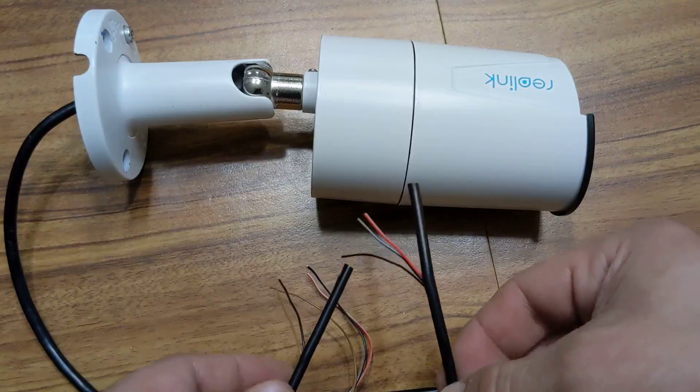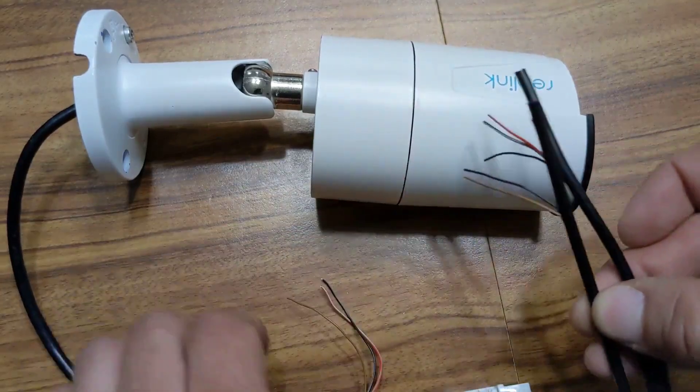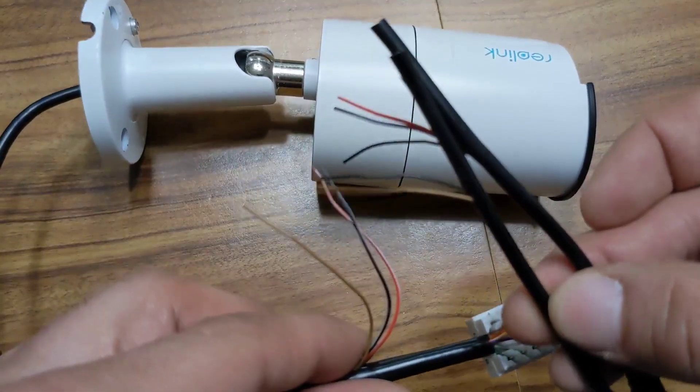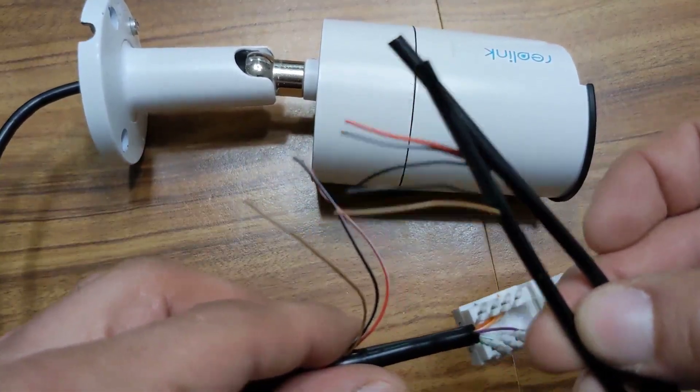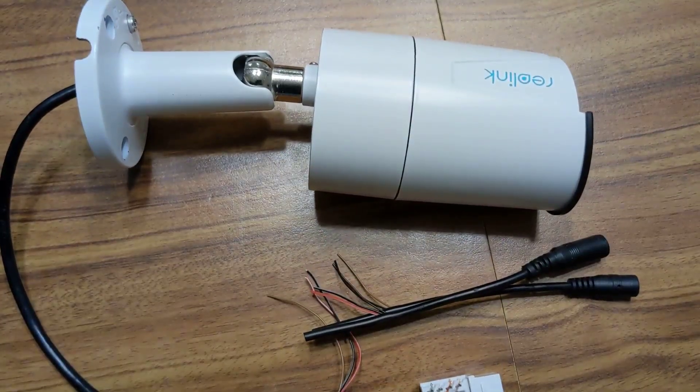If you want to repair the other parts of the camera, just separate the wires right here. All you're going to do is match colors — brown to brown, black to black, red-white to red-white — just match all the colors. You're going to need something to connect them; you could solder them together.